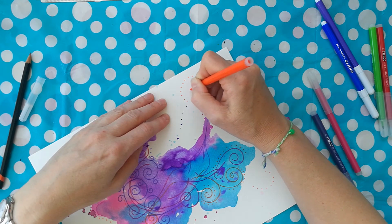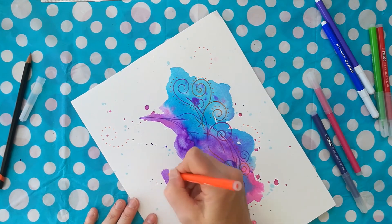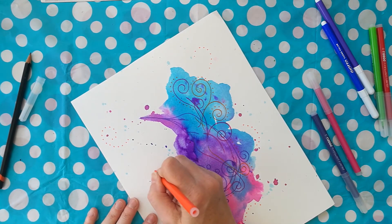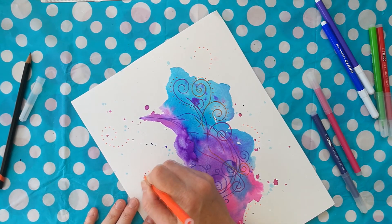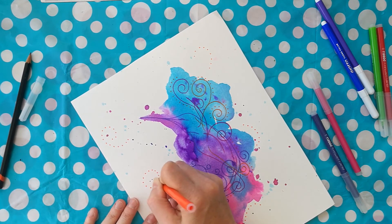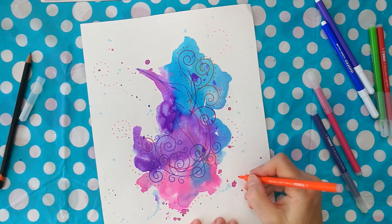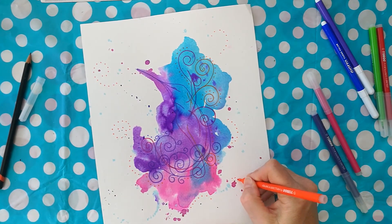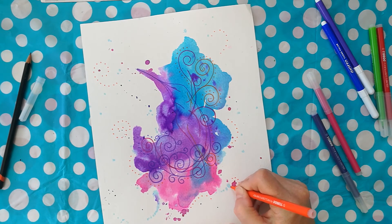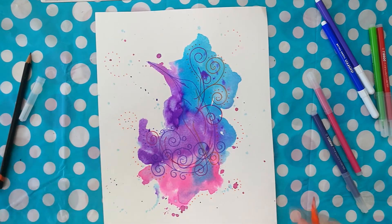You could do this in pencil first — do little pencil swirls, dot over with the pen, and then use your rubber once it's all dry to rub all the pencil lines out. Do be really careful that anywhere you're working on the white of the paper you're working quite lightly with the pencil. Use your HB pencil and a nice clean rubber to get it all off — it works best when everything is nice and crisp.